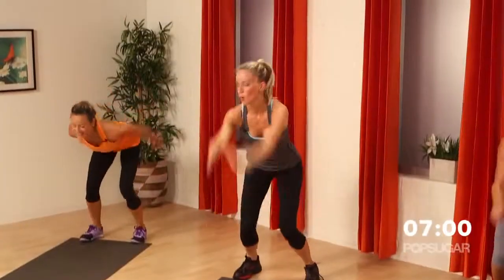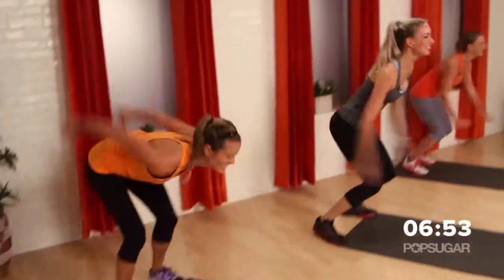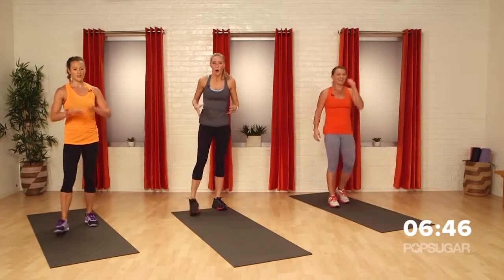Ten more seconds, ladies! This is my least favorite. Do your legs feel on fire? Oh my gosh — butt and legs, you guys.